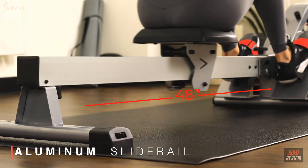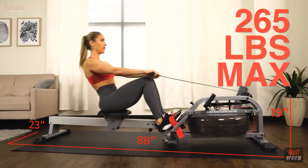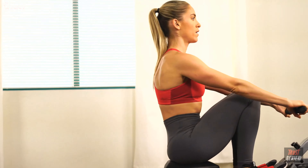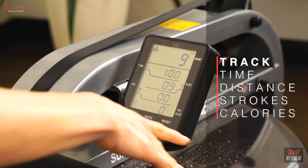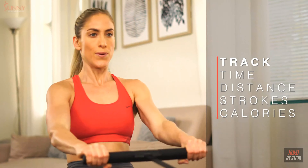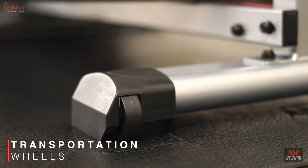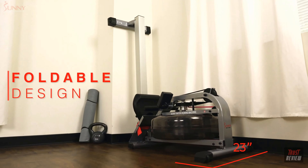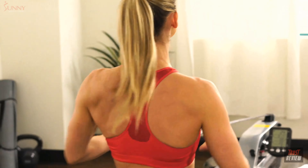This rower can handle intense workouts performed by users who weigh up to 265 pounds. Track your workout performance using the battery-powered display — view your distance, time, stroke count, and total calories burned while rowing. Transforming your home into your own personal fitness studio is effortless with the convenient transportation wheels and foldable slide rail design.